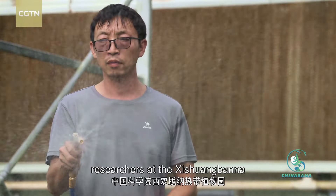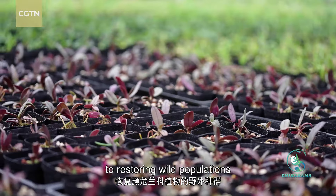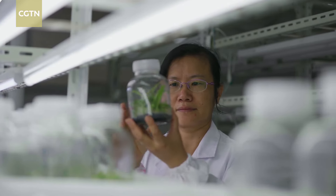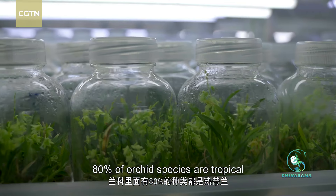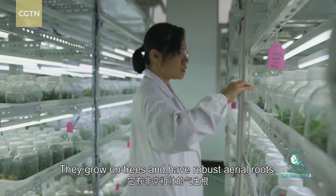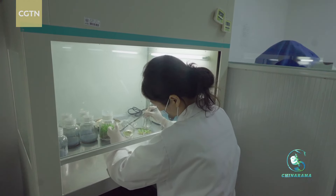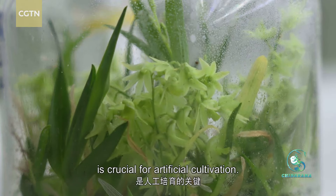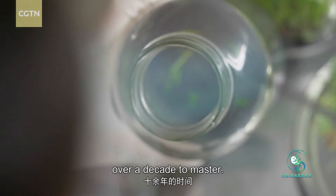In recent years, researchers at the Xi Shuang Ban Na Tropical Botanical Garden have dedicated their efforts to restoring wild populations of endangered orchids. Finding the right fungi for orchid seed germination is crucial for artificial cultivation. This single step has taken scientists over a decade to master.